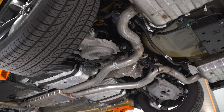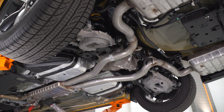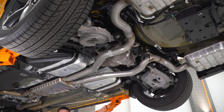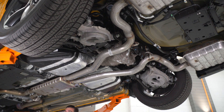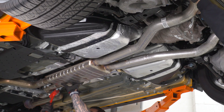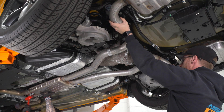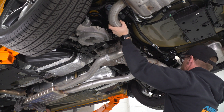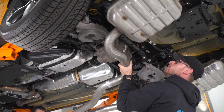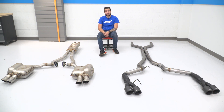Next step is to get the entire factory cat-back off the vehicle. Starting up at the resonator, I'm going to tap out the factory band clamps. I've got my buddy Stan helping — if you're working on the ground you may be able to do it by yourself, but up on a lift you might want a helping hand. Slide them out of the hangers at the tips and it should come right down. We now have the factory exhaust off our '19 GT and the Flowmaster Outlaw right next to it on the ground.